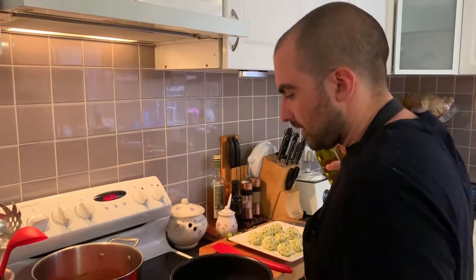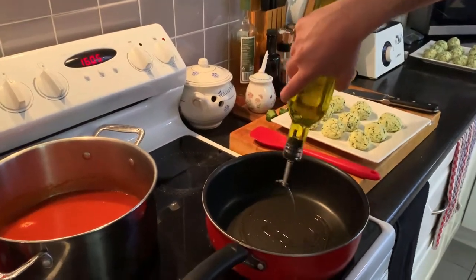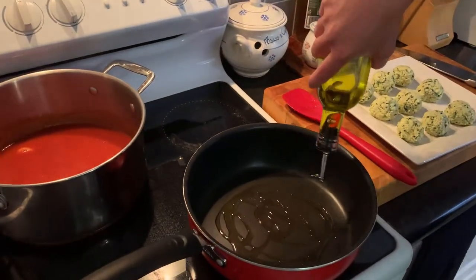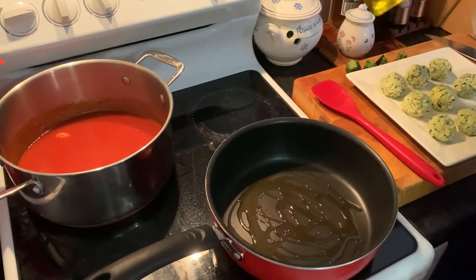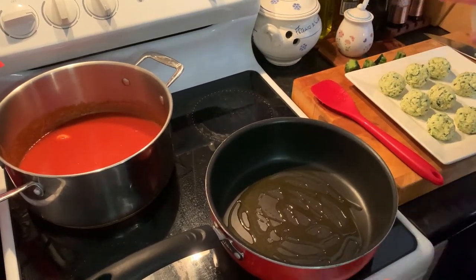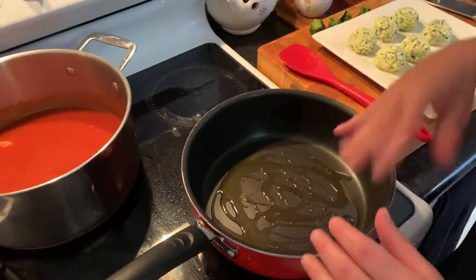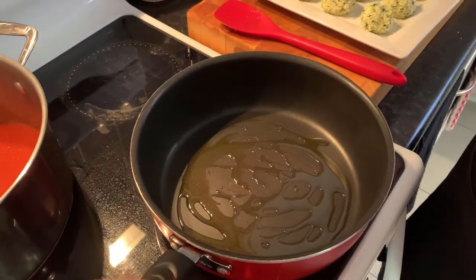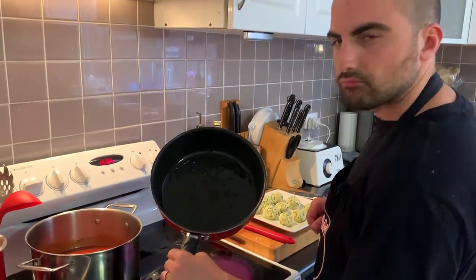Now we heat up a pan, then we put a bit of extra virgin olive oil at the bottom. What we want to do is we want to seal our polpette — our zucchini balls — into here, from both sides, before we drown them in the tomato sauce. Let's do it together.